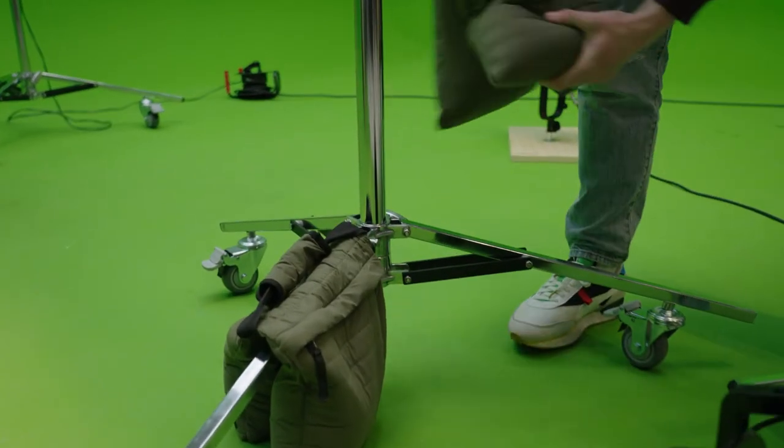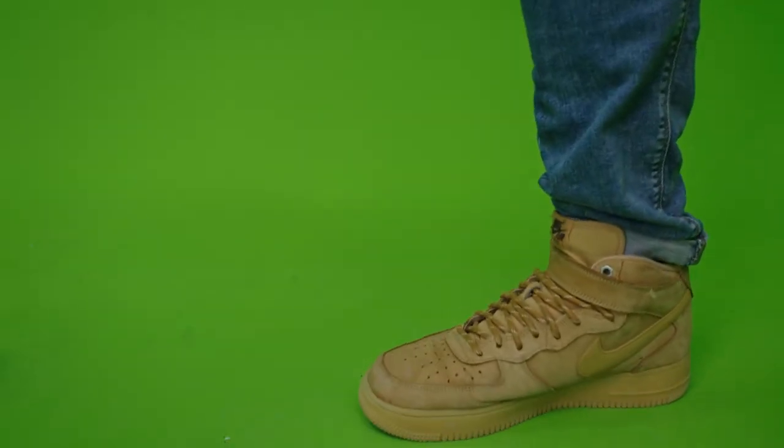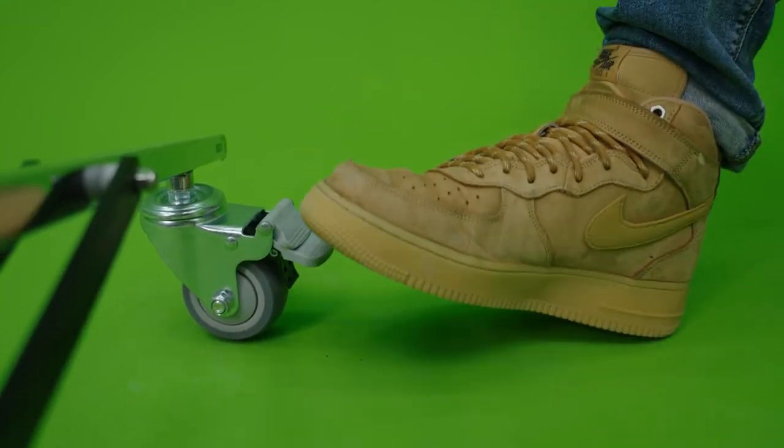For us it's a big benefit to be able to roll the stands throughout the studio because they can be quickly moved into different positions. The wheels also include foot tap brakes to lock the stand for added safety.